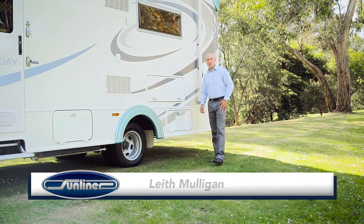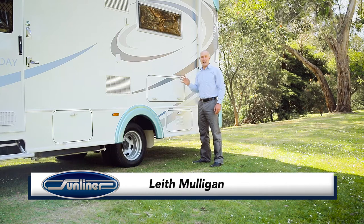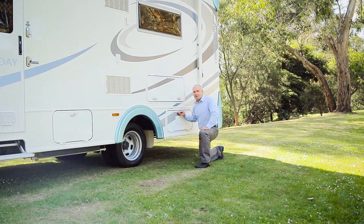At the centre of your power supply system is your house battery. Most power that comes in and out of your RV comes through this battery. This is why taking care of it is an essential part of RV living.